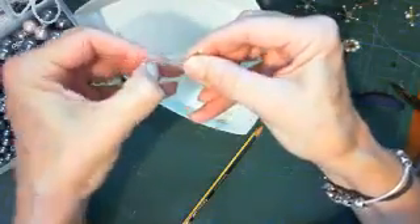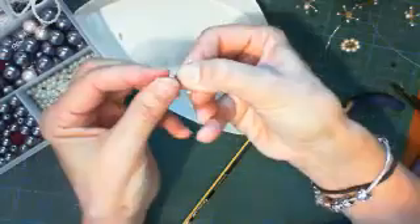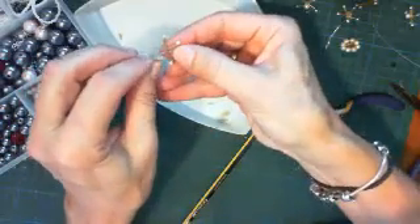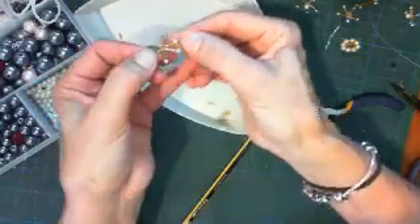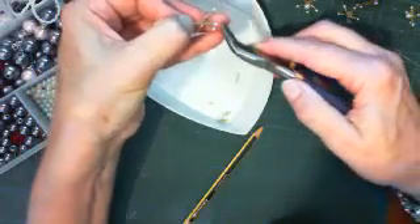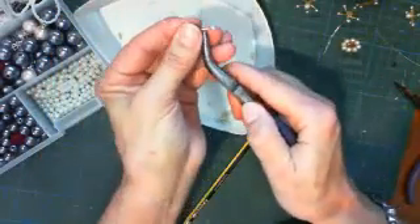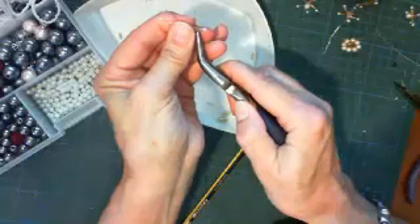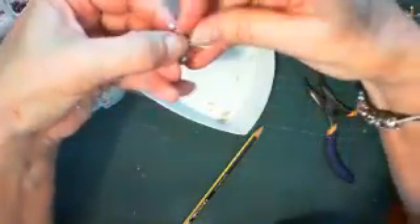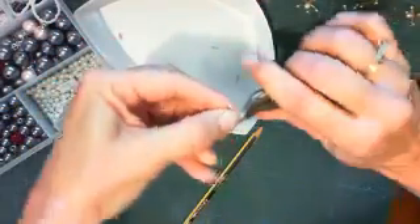What we're going to do is loop this into a nice loop like that. We're going to hold our bugle bead in place, which we want to be at the core of our little circle, and I'm going to pull the wire through. I hope you saw that - did I go off camera? Did you see that last movement? I hope so.